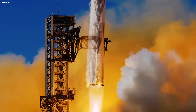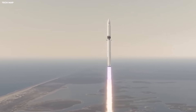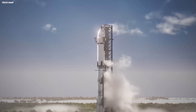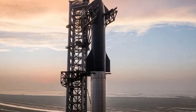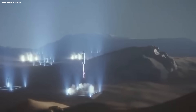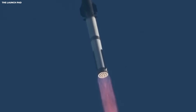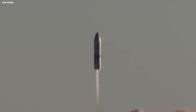Hot staging means the upper ship lights its engines before it fully separates — fire blasts down while the booster is still there. In earlier versions they used a heavy ring to guide this fire, but it was thrown away every time. Version 3 builds hot staging into the booster structure so there is less dead weight. In rockets, weight is everything — every extra ton of steel is a ton of cargo you cannot carry. Integrated hot staging means fewer parts to throw away and a higher launch frequency.